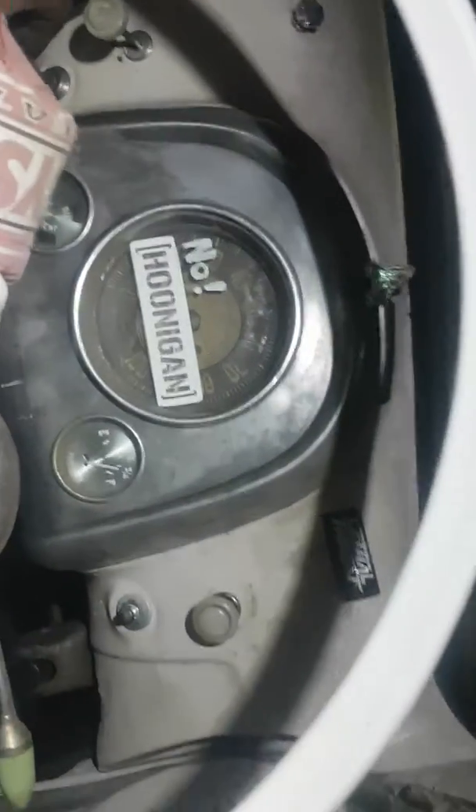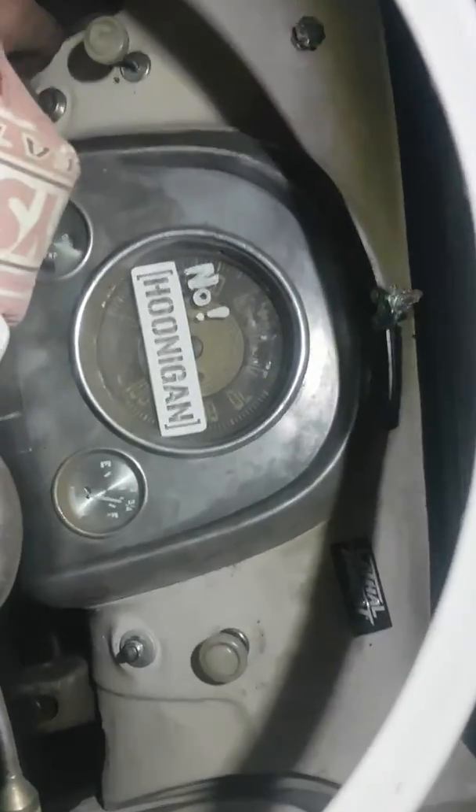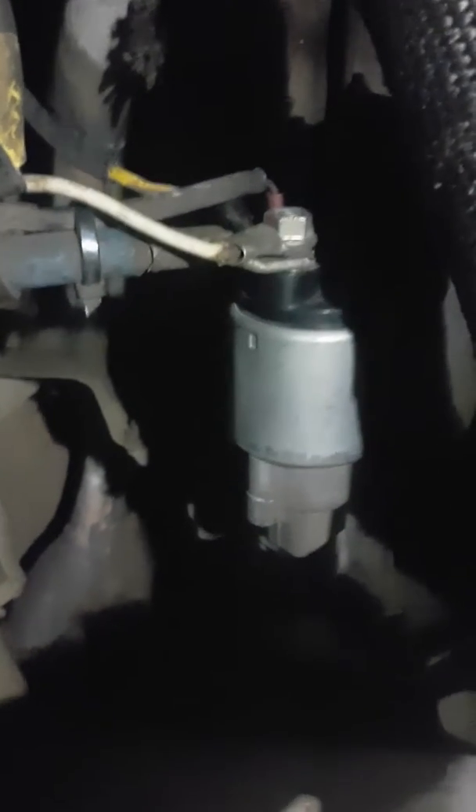There you go. Grey motor, red Commodore starter motor. There's your grey with a solenoid off a Barra Falcon engine. He gets them from the wreckers because you can't get the starter motor off a Falcon. And there are no red motors left around to get a solenoid from — it's exactly the same solenoid, same part number.